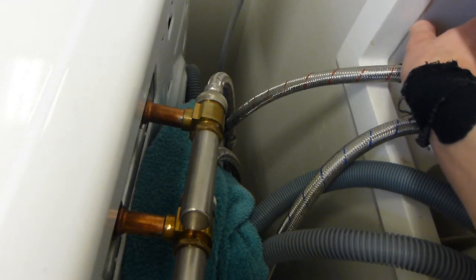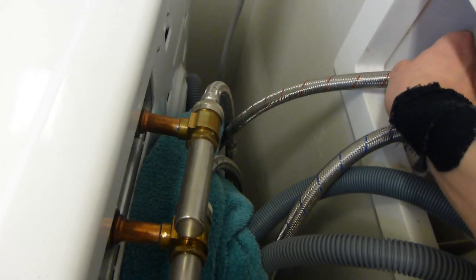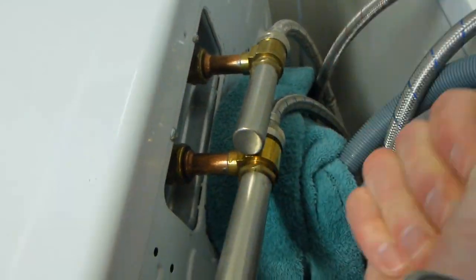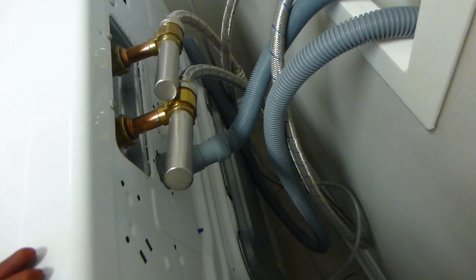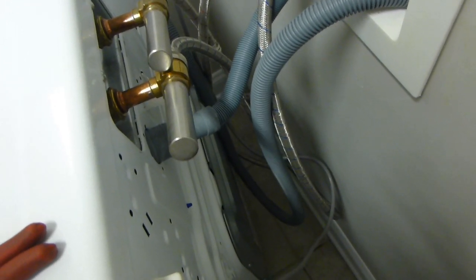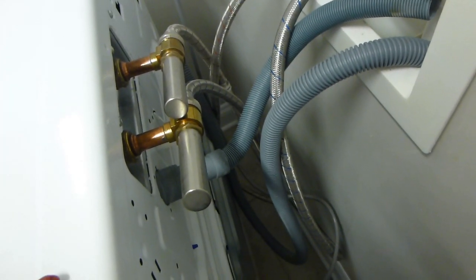We'll do the same thing for the hot side, and after that we'll move the washing machine back. Over the course of the next day or few days, just make sure that you don't have any leaks once everything settles in.